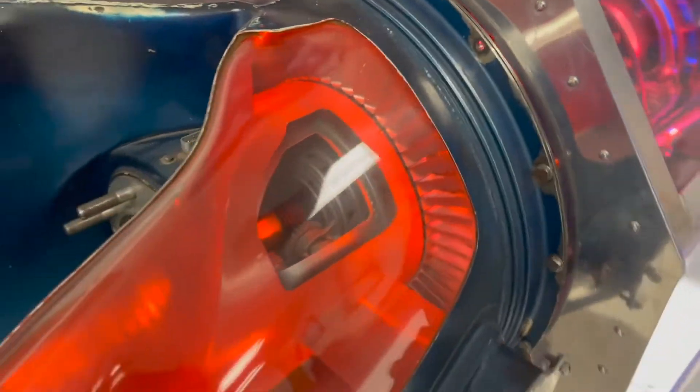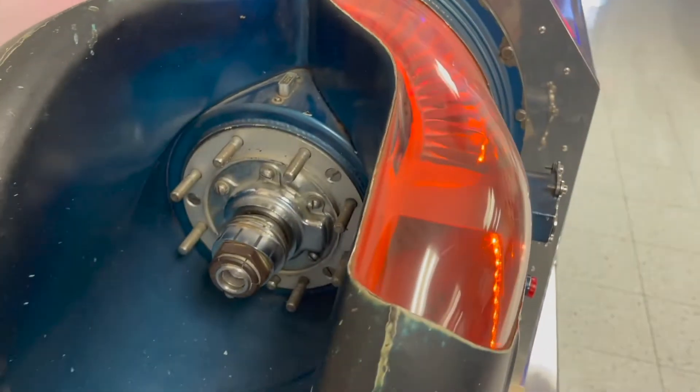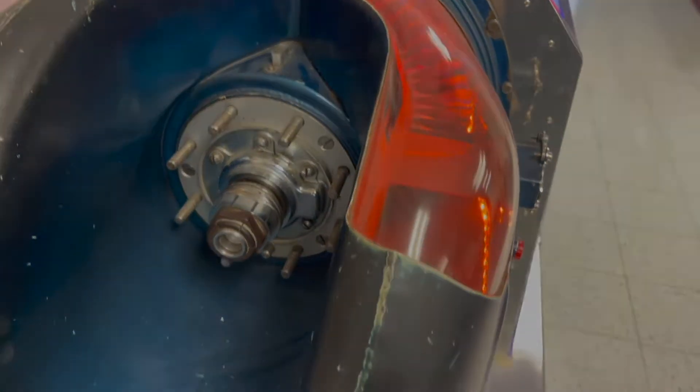As the hot air exits the engine, it passes through a second turbine attached to the same shaft as the compressor. Spinning this turbine causes the compressor to spin and the cycle to begin again.